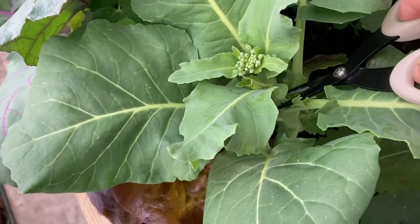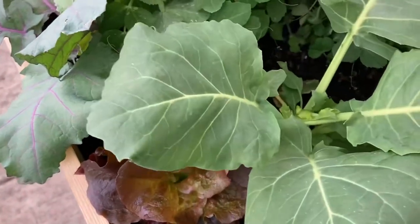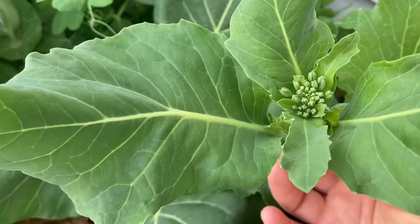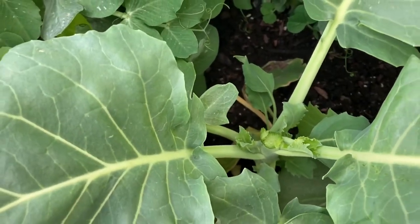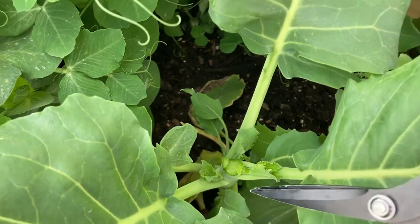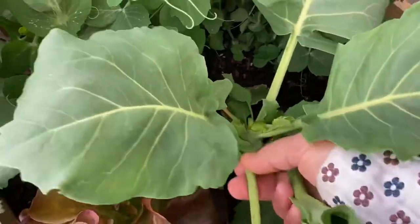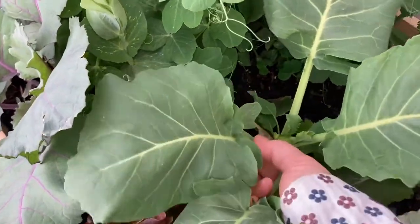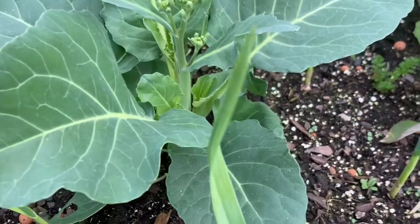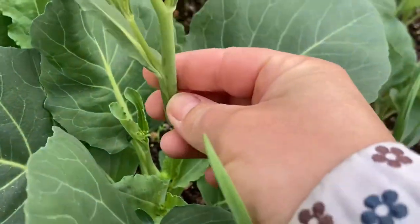It is very similar to broccoli rabe or rapini in the way it grows, but I think broccoli rabe has slightly bigger florets. These side shoots now have a ton of room to grow. I will also harvest some leaves because, as I said earlier, the whole plant is edible and the leaves taste just like kale. Some people even call this plant Chinese kale or kale broccoli. Let's get one more and then I'll show you how I make a simple meal with kailan.